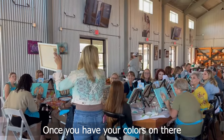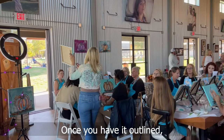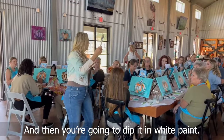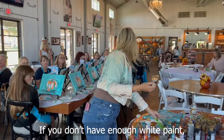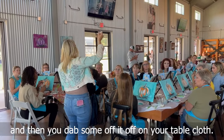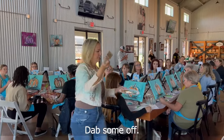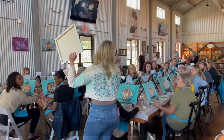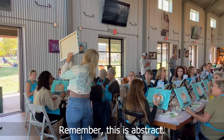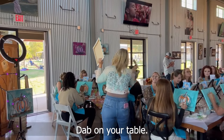Once you have your colors on there, take the smallest brush and outline it in black. Once you have it outlined, use this brush, dip it and wipe it. If you don't have enough white paint we'll bring some by. Then you dab it — dab some off on your tablecloth — dab the white, dab on your tablecloth, and then you scratch.